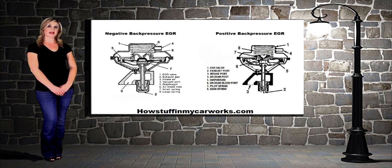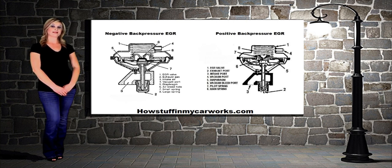On some GM EGR valves, the only way to distinguish between the two is by a letter located by the date code and the part number. N means negative and P means positive.